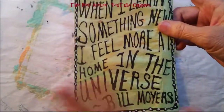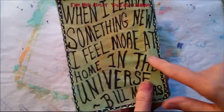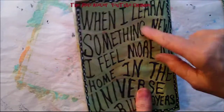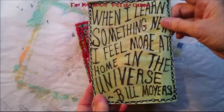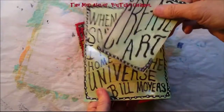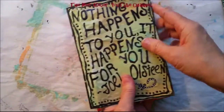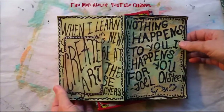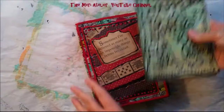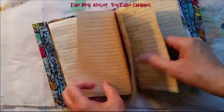And then this is the back part of the folio. It says, 'When I learn something new, I feel more at home in the universe' — Bill Moyers. I did not erase the lines here; I'm going to leave them on just for the sake of it being a technique. And then I have my little technique card that I put in here, and then it will go as a part of the signature. That will be the second signature in my book when I get these other techniques finished.